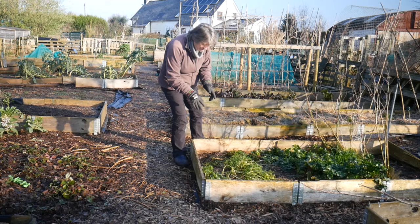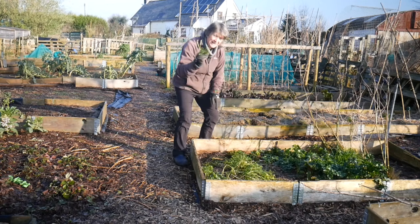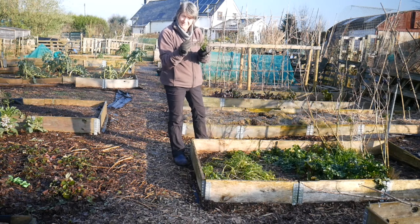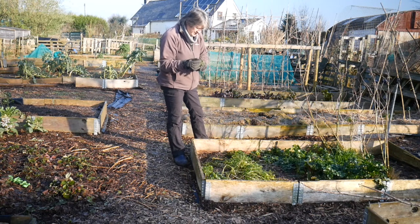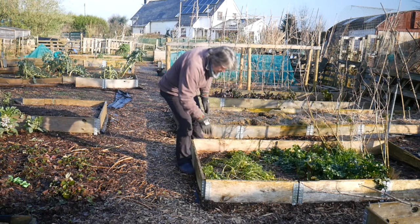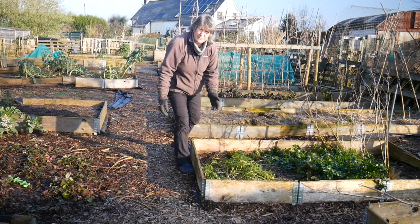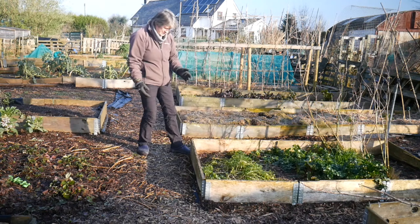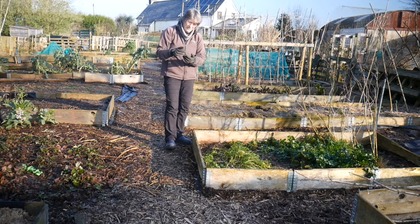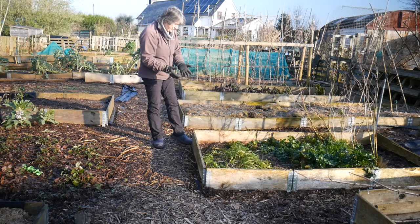This is Hamburg parsley - the root parsley. We ate the parsley leaves in salads and cooking all summer, and then in early autumn started harvesting the roots. I'm not going to be able to get them out of the ground because it's frozen solid at the moment, but they look a bit like a parsnip or a carrot - they're a root veg, a creamy white colour, and they taste mildly of parsley. They're really nice.